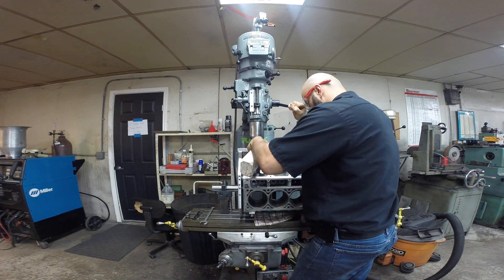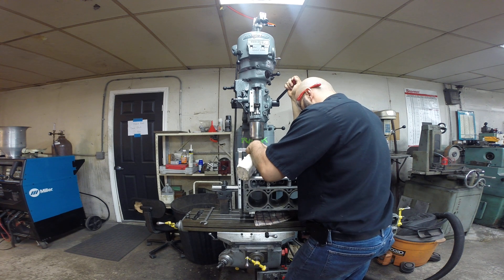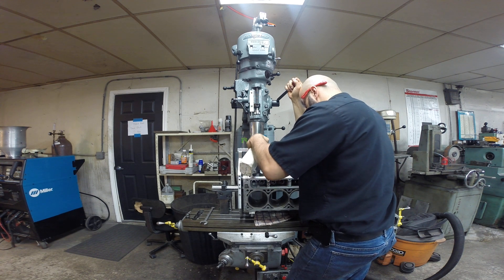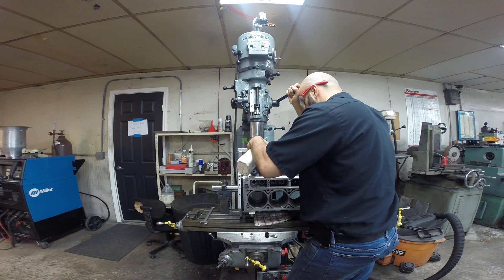This isn't just something you do when you hurt lifter bores. This is also something you do if you want to true — that's the whole purpose of this fixture: to true the lifter bores to the cam centerline, so that your lifter makes perfect contact on your cam lobe.